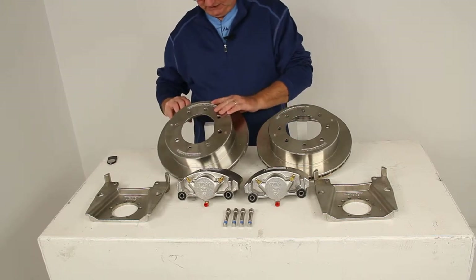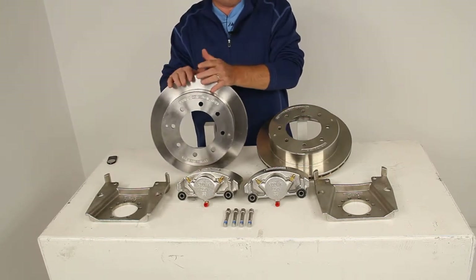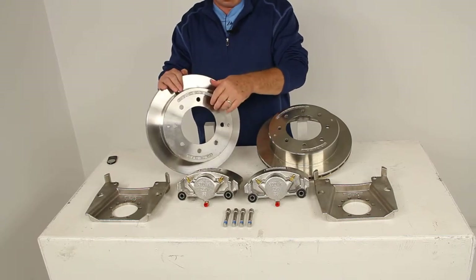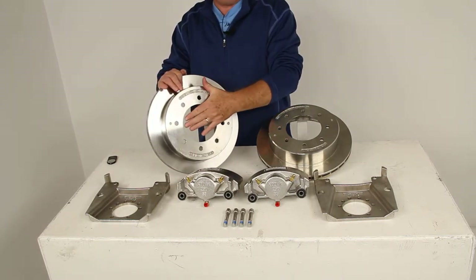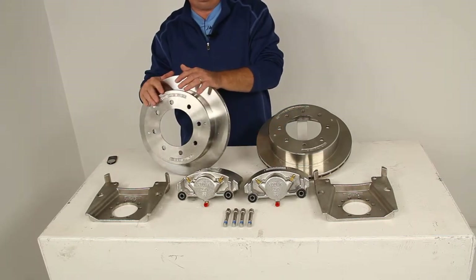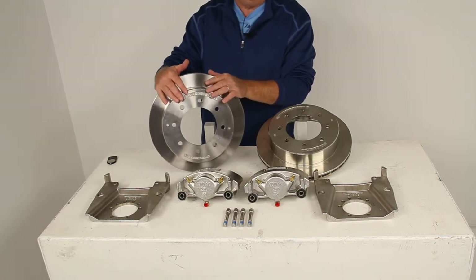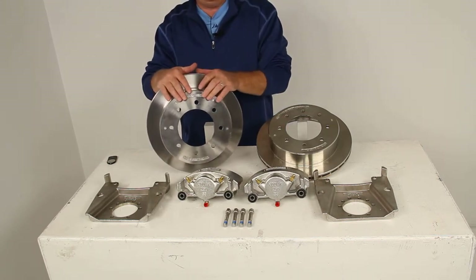Starting with the rotors — these are a slip-on, over-the-hub style rotor. They will fit over your standard idler hub, and the studs come through and are held in place by the wheel and the wheel lugs. They do remove easily for maintenance, so there's no need to replace your entire hub and rotor assembly if only the hub or the rotor becomes damaged.